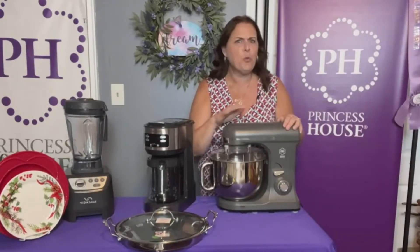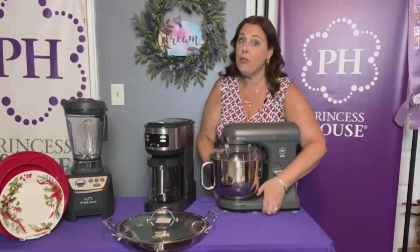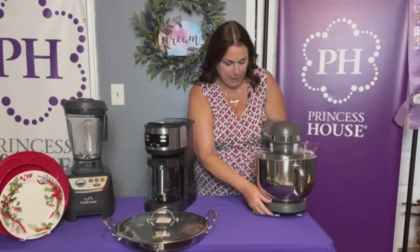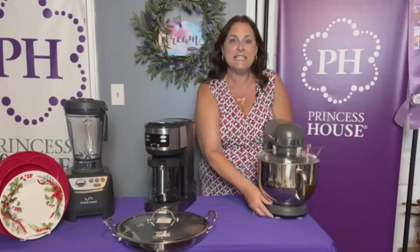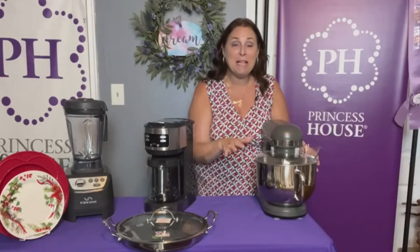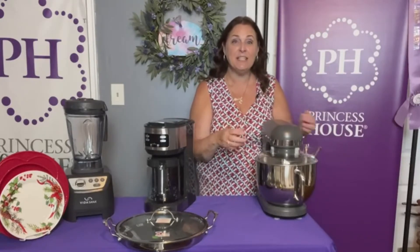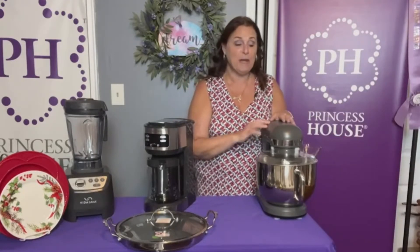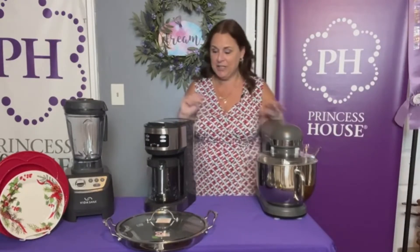I use my mixer for way more than just baking. I've used it to make four loaves of banana bread all in one bowl, 13 dozen cookies, but I also use it to make meatballs, meatloaf, and when I make lasagna to make the cheese. So many more things than just baking. This is in the book for $619.